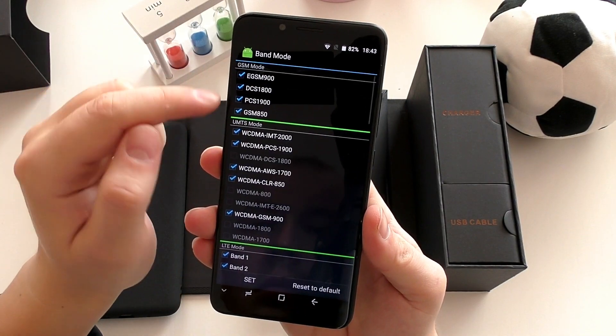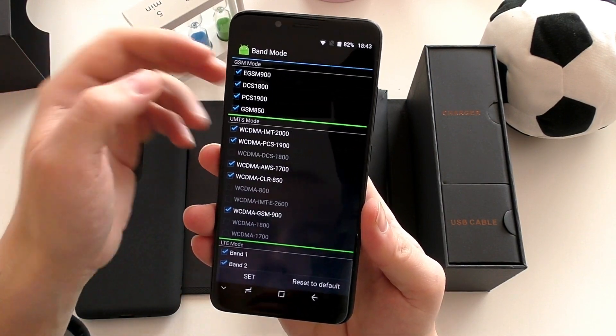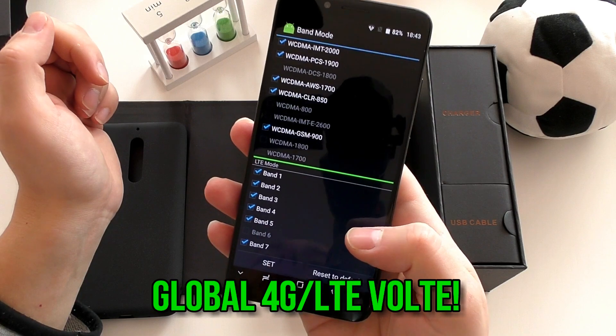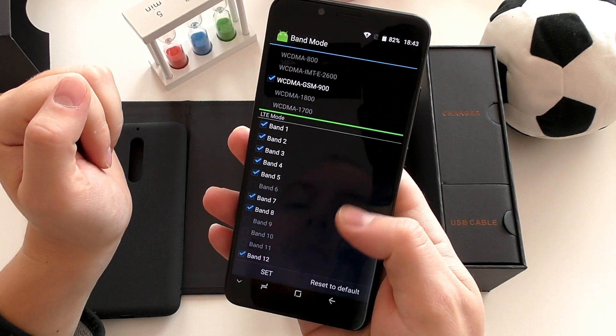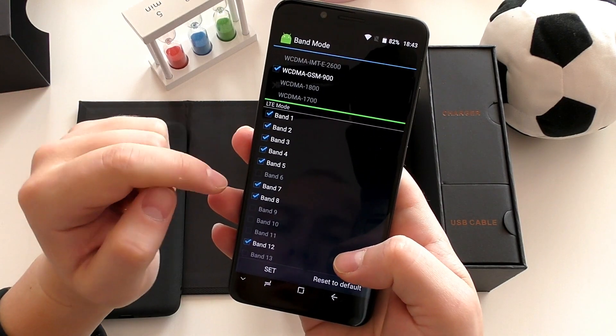This has global 4G LTE and it will probably work everywhere around the world, because this supports all the bands — including US, Africa, Asia, and Europe type bands.